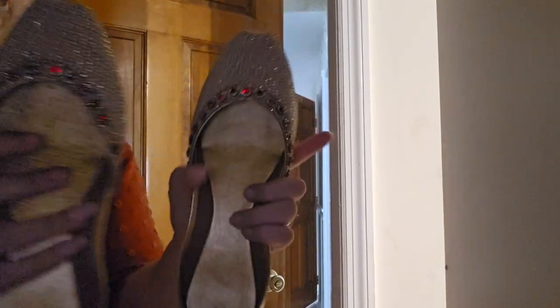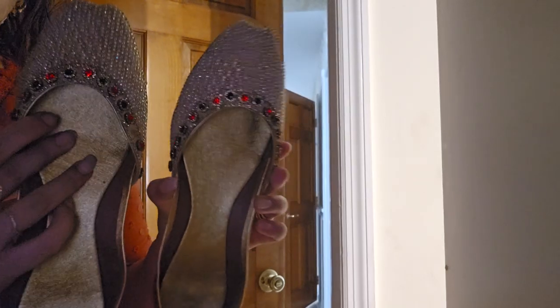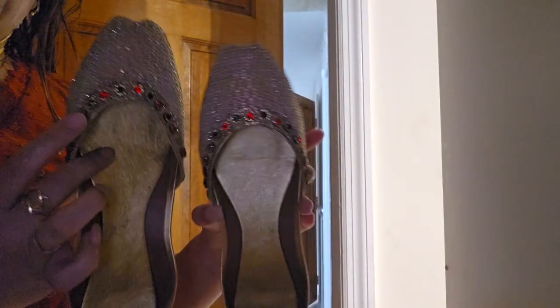Then I got this one, which doesn't really have the cushioning inside, but it's still soft. As you can tell from the backside, it doesn't look as stiff as cardboard. And this is how it looks.